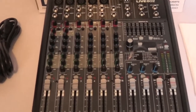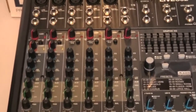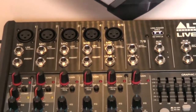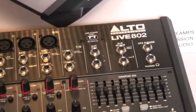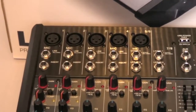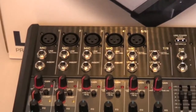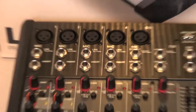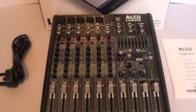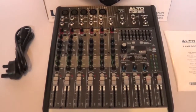At the bottom you have your sliders, and at the top there are quarter-inch jack sockets and inputs in front of the XLR inputs. That's a look at the top controls of the Alto Live 802.